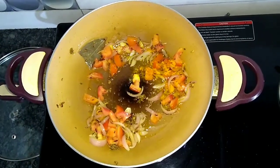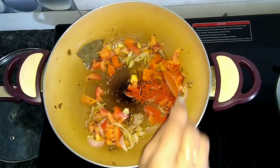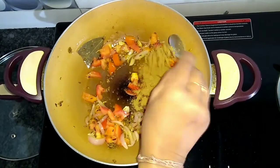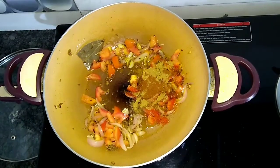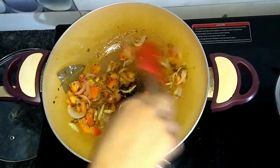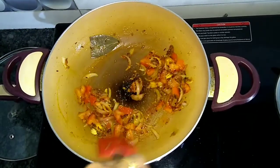Now we will add some red chilli powder, dhaniya jeera powder, some garam masala, and a pinch of turmeric. All of them go in together. We will mix it all in until the masalas are cooked through.